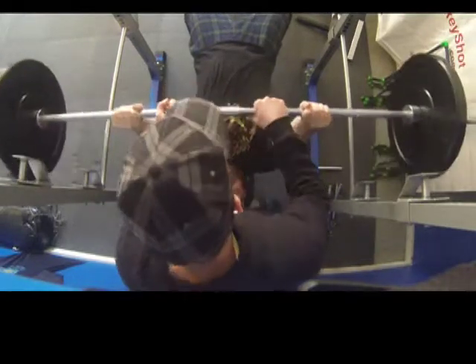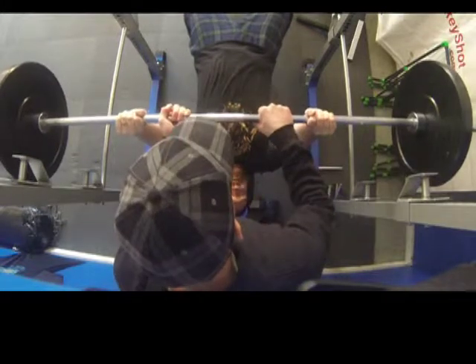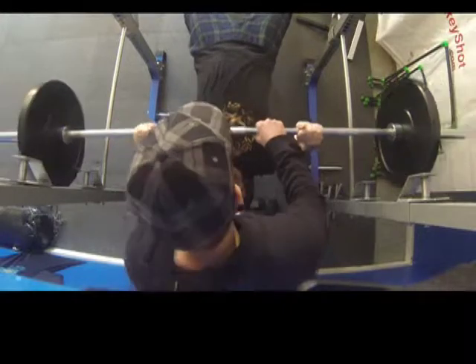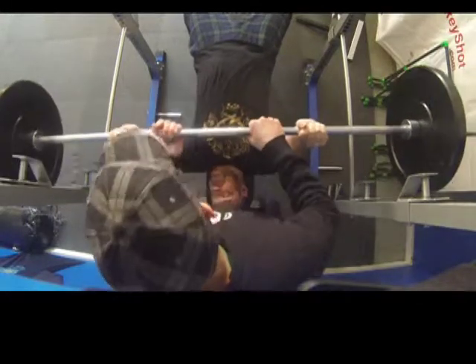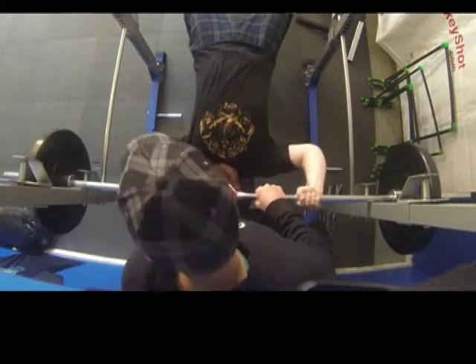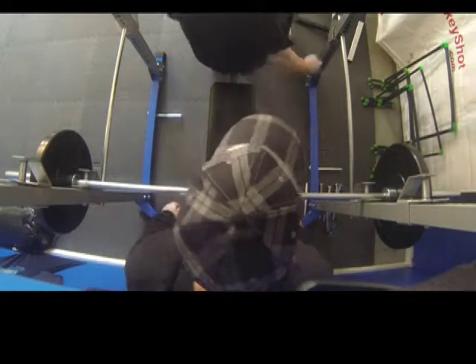If you're just starting out, it's great to have a spotter underneath you too, just in case things go wrong. When you're done, the spotter can even help you put the bar back on the rack without it coming down on you.